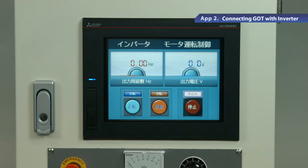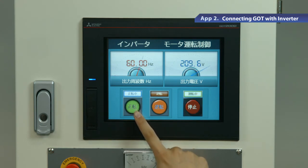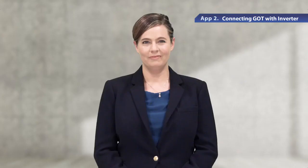There are switches and meters on the GOT screen. Press the switch. You can see the meter reading value has changed. This is because GOT sends a start command to control the inverter. In addition to switches and meters, a variety of parts such as lamps can also be placed on GOT.